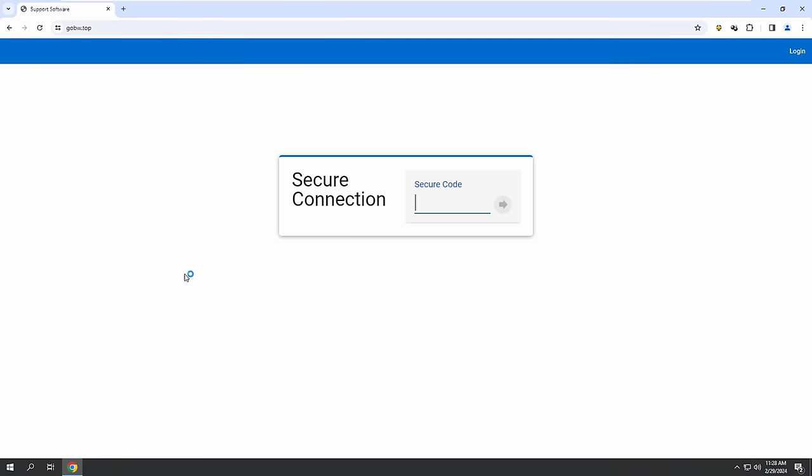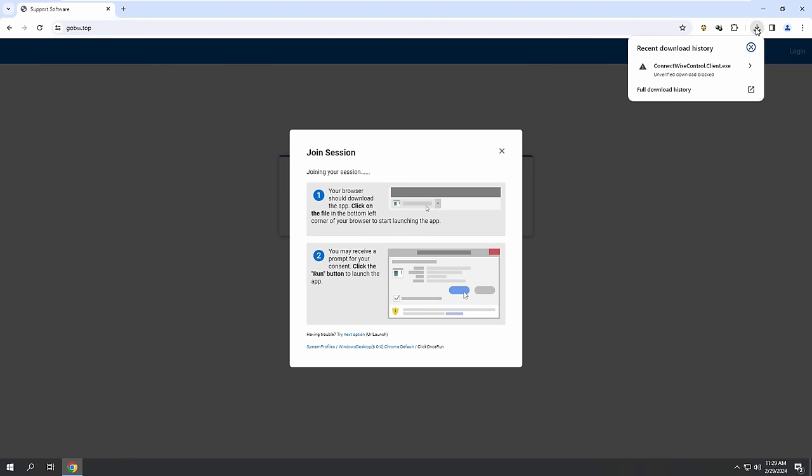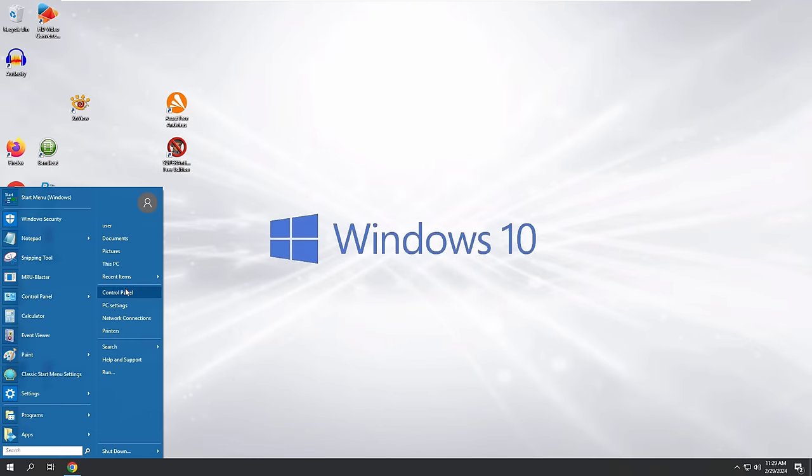Secure connection, yeah. I'm going to provide you a secure cancellation code. Is it asking you for a secure code? Yeah. Just type the code: 3-4-7-1-6 — three four seven one six — and click on the arrow. I want you to concentrate at the very top right of your computer screen. Do you see something is downloaded? Yeah — ConnectWise Control line dot exe. You need to open that file and click Run if you see that option.